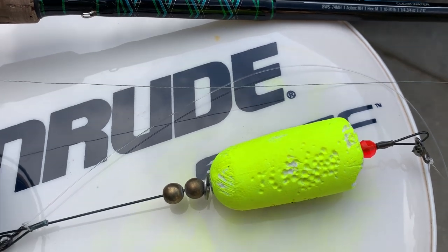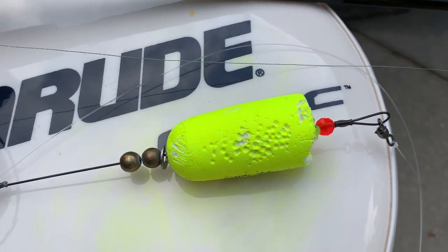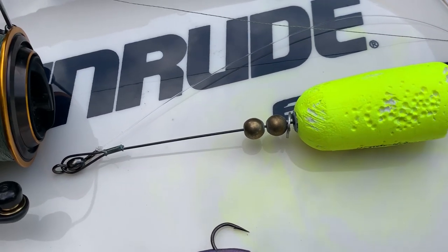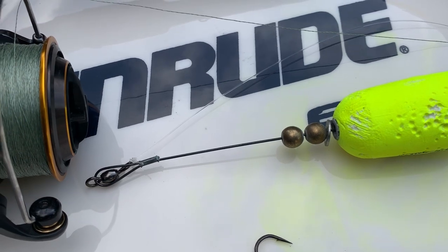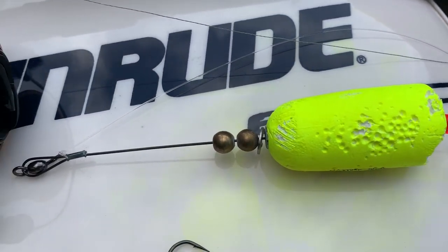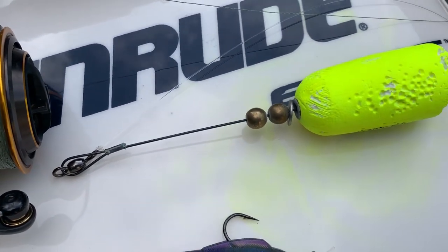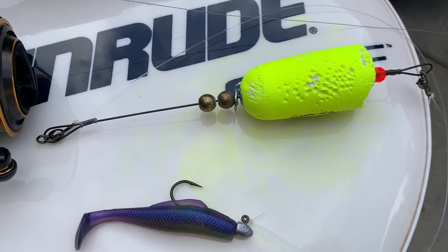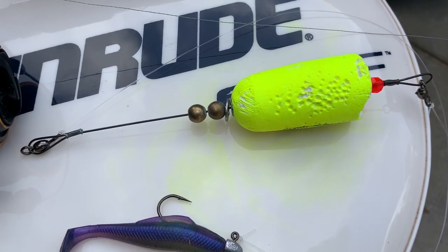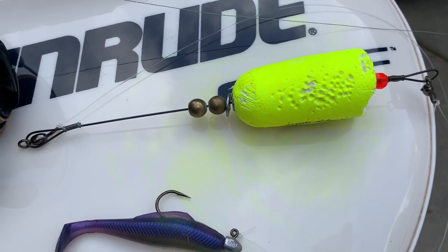Now, here's what we've been catching bull reds with. This is an H&H cork, and you can see it got hammered. It's got this titanium wire that runs through it, a washer, some brass beads, some plastic glass beads, two heavy-duty swivels that are crimped on. This thing's outstanding for taking a beating and catching fish. It likely weighs between three-eighths and maybe a half an ounce, that particular cork.